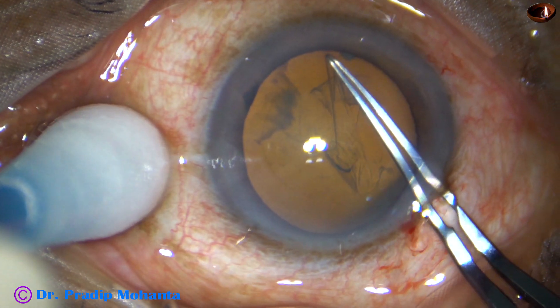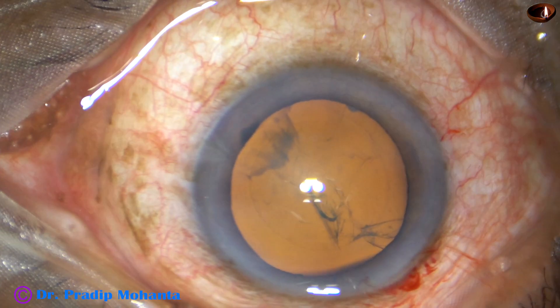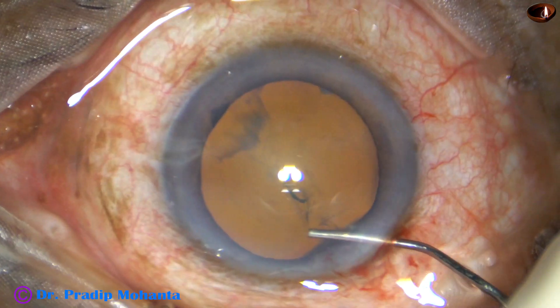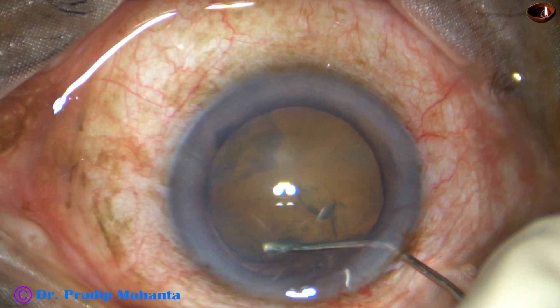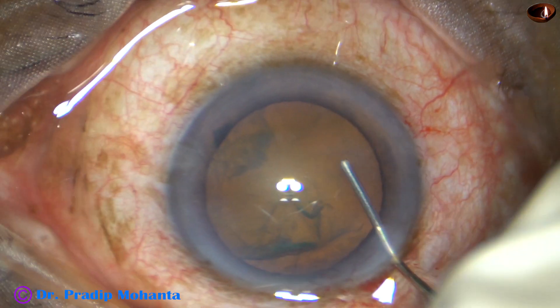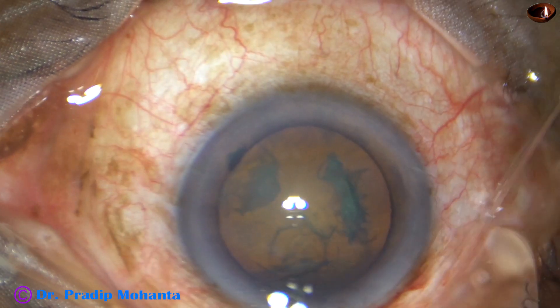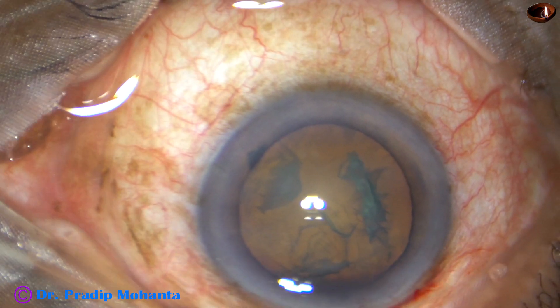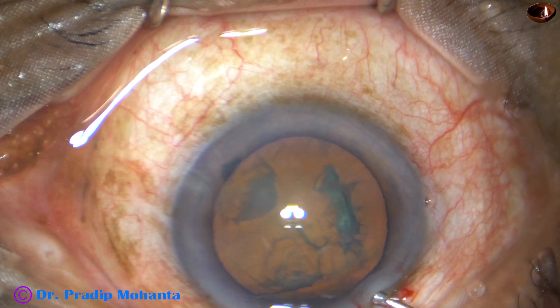This capsulorhexis doesn't require staining of the anterior capsule when we use Omni-Glow, because we can see the rhexis being done so clearly.